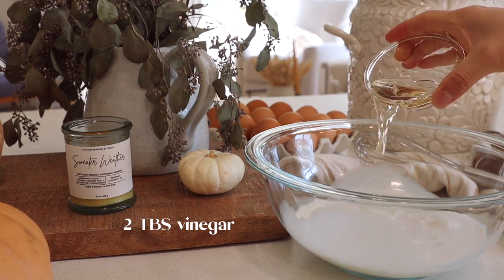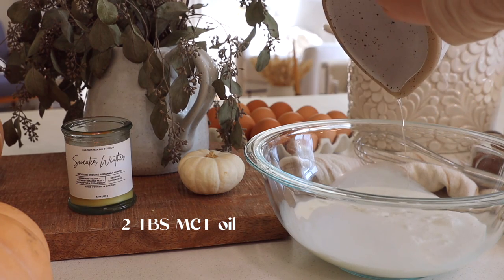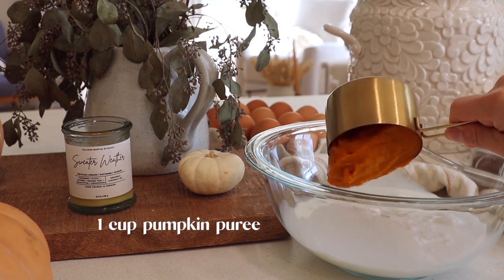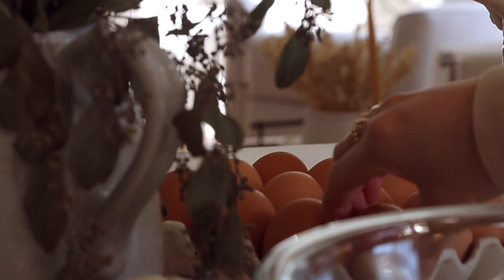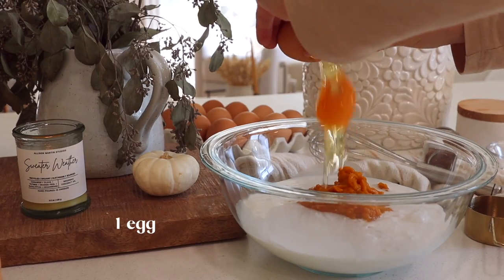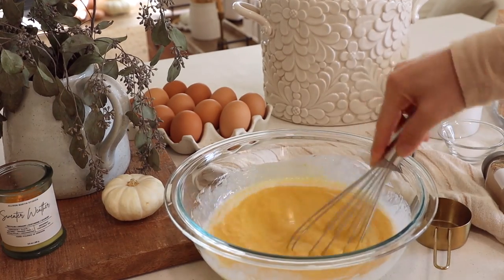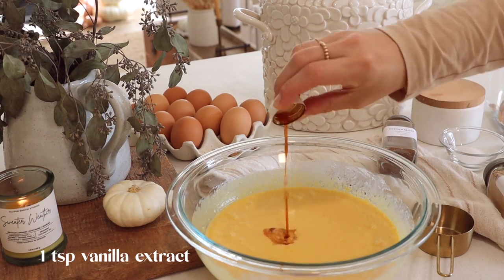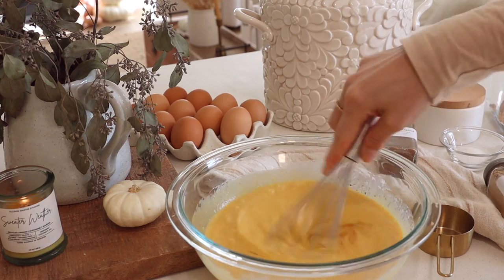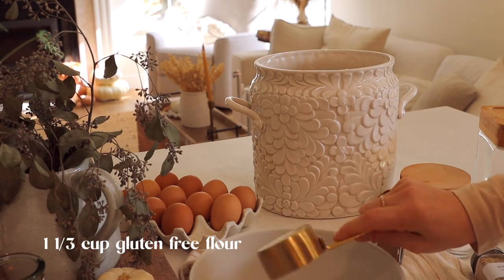We're going to start out with our pumpkin protein pancakes. These are so delicious. You want to start by adding all your wet ingredients together first, then your dry. I'll have all the recipes in the description box for you. You just want to make sure that you don't over-mix these — add in your wet first and then slowly add in your dry until they're just combined.